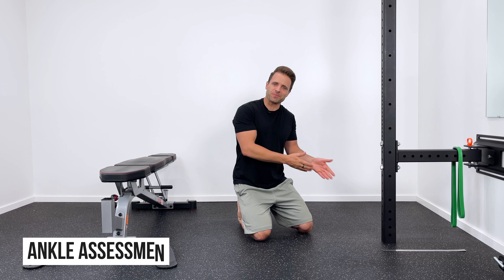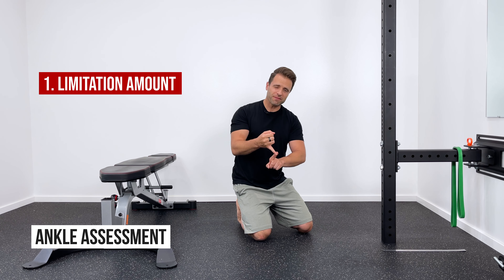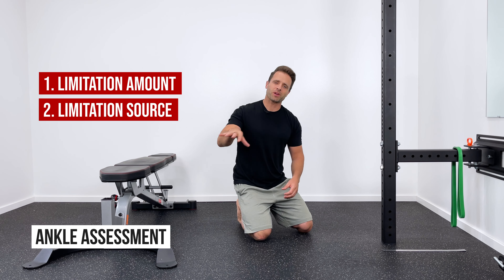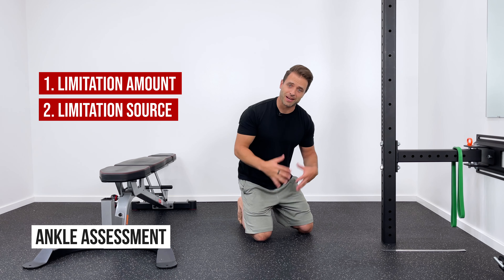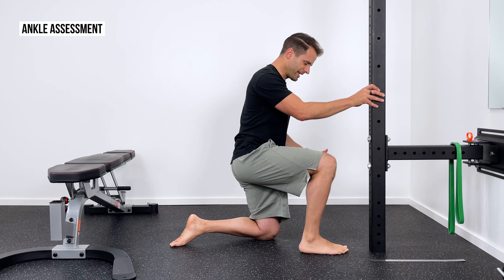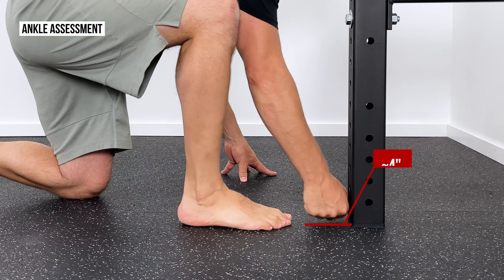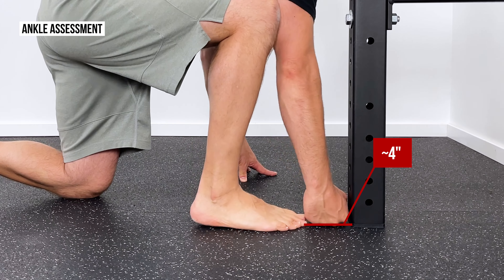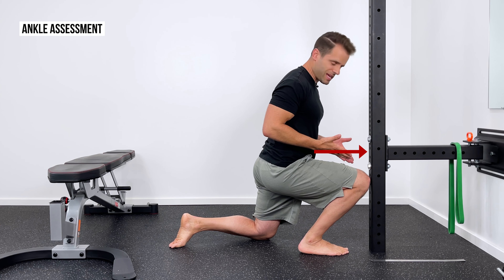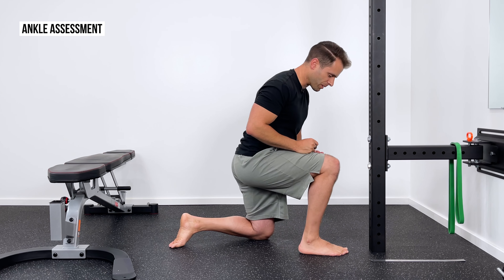Let's start with a simple assessment you can do right at home for your ankle mobility. This is going to tell us the amount of the limitation and also tell us where that limitation might be coming from, which is going to be important for the exercises I recommend later on. Come to a wall and get into a tall kneeling position. Scoot your toes back about four inches from the wall, or about one fist width. Now in that position, keep your heel glued to the ground as we lunge forward, try to push your knee into the wall. You'll see that with one fist, I can do that pretty easily on my right side.